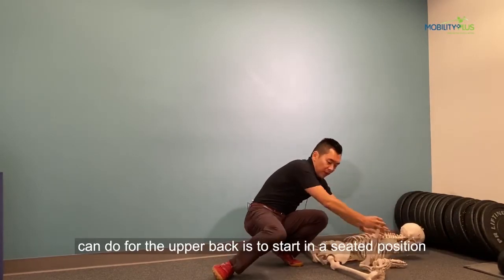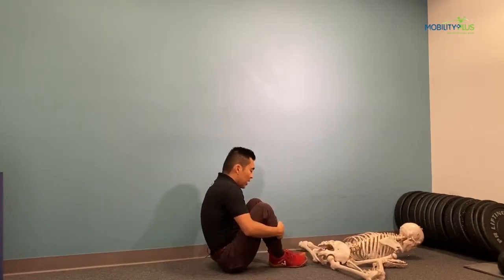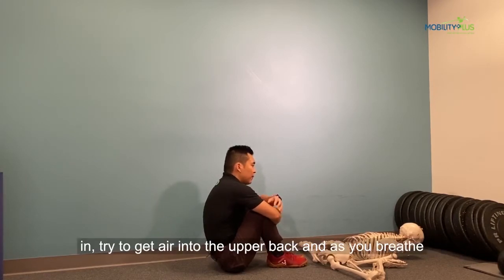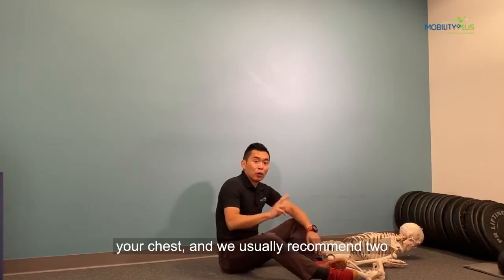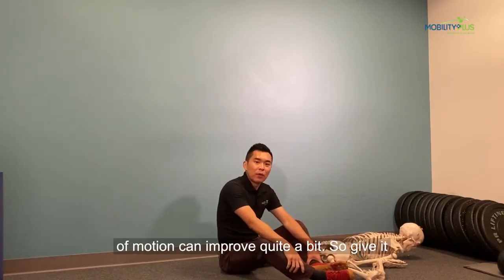A quick stretch you can do for the upper back is to stay in a seated position, give your knees to chest a good hug, and when you breathe in try to get air into your upper back. As you breathe out, reach forward to hug the knees tighter to your chest. You should do about two sets of ten breaths and you will find your range of motion can improve quite a bit.